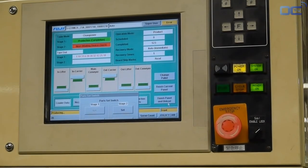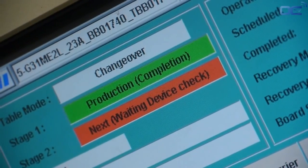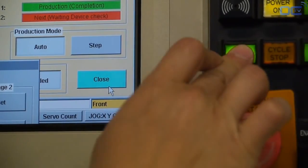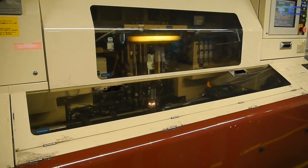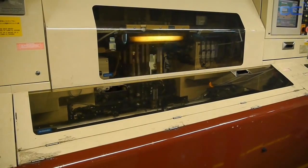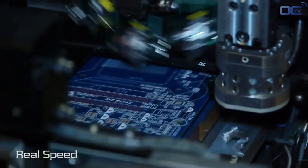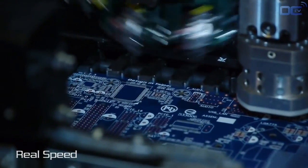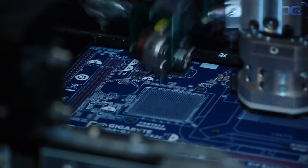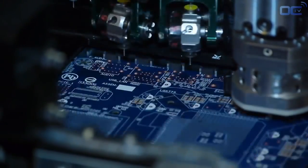All the motherboard components today are really thin and small, called SMD — surface-mounted devices. The high-speed chip placer can place from 5 to 10 components per second — it's really fast. Most of the components mounted in this machine are around 1 mm wide and must be very precisely placed on the PCB. Today, motherboards have components on both sides.